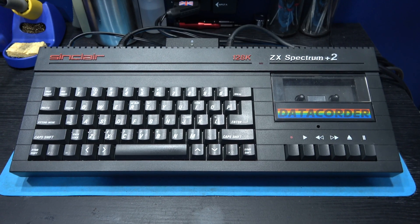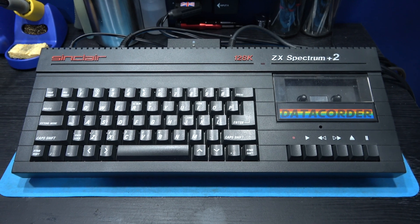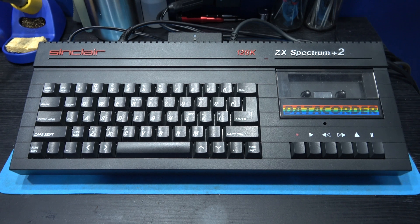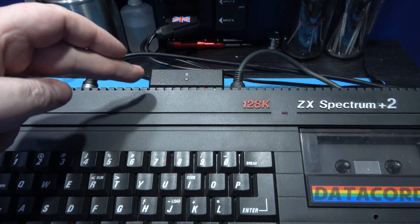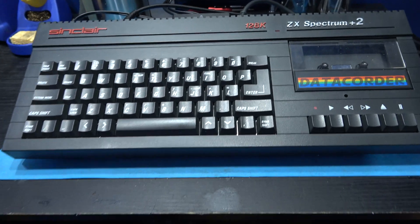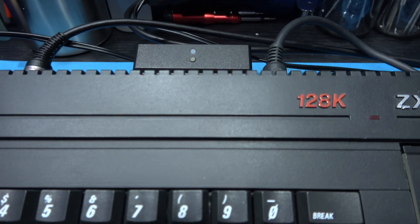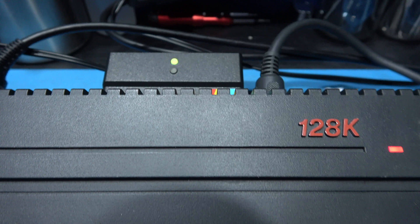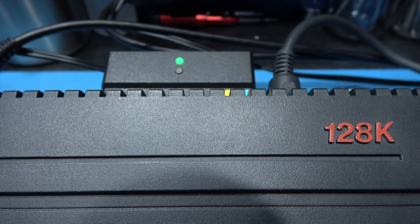Just to prove that the DivMMC Future is working perfectly fine, I have my Sinclair ZX Spectrum 128K Plus 2B out with the DivMMC Future plugged into the expansion slot. I'll power on and you'll see this thing initialise. There you go — see the green light flashing.